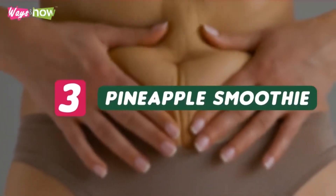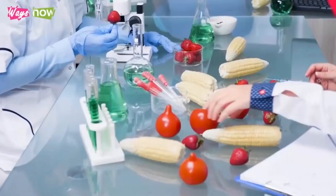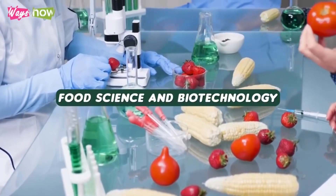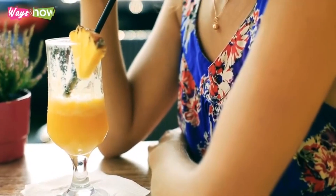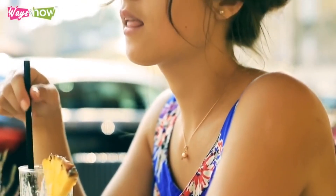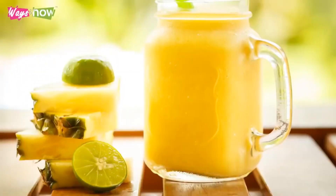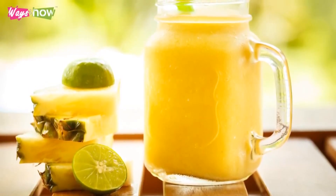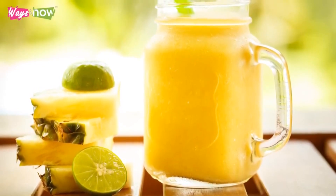Number 3: Pineapple Smoothie. In a 2018 study published by Food Science and Biotechnology, researchers found that pineapple juice has incredible anti-obesity effects. Consuming it doesn't just help burn the fat you already have, but keeps you from storing more from your food. The best way to enjoy pineapple in a way that supports fat burning is to create a smoothie that you can take in place of a snack or dessert.